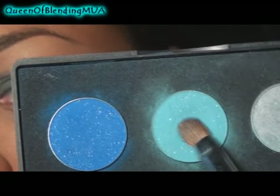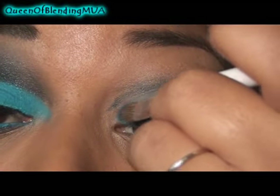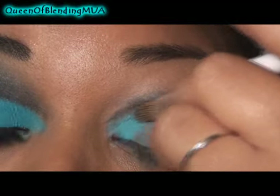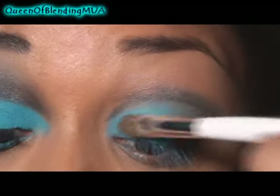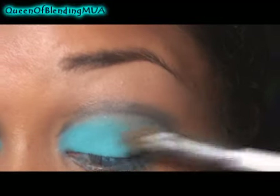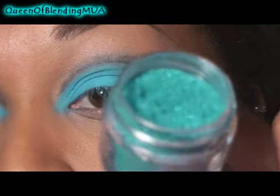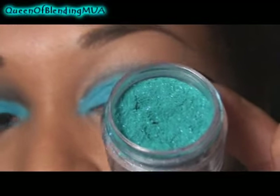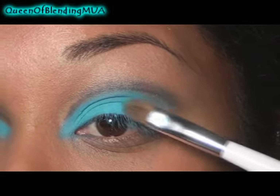The first eyeshadow I'm going to use is from my Ocean palette — it's going to be this light, bright, turquoise one in the middle. And my Sonia Kashuk Small Eyeshadow Brush, just starting with the inner corners, going to about halfway. And then to the outer half, this is Sugarpill's Darling — this is my favorite eyeshadow right now. Just blend that in.